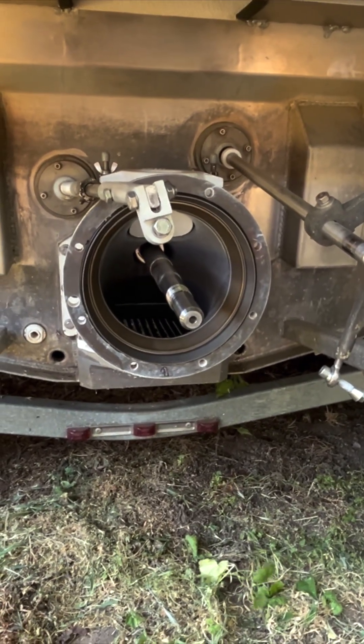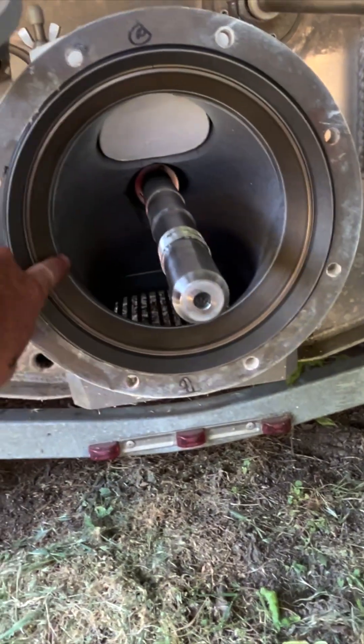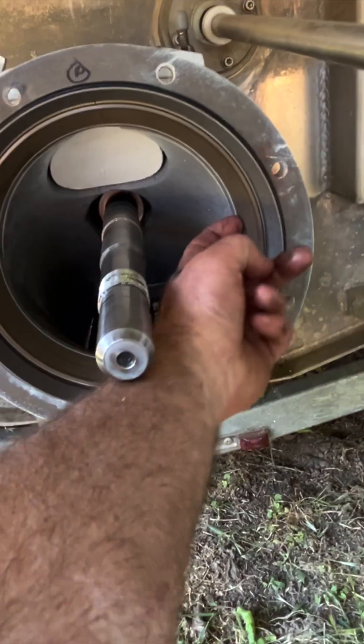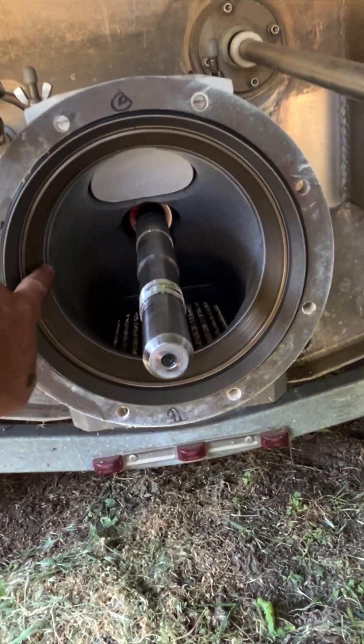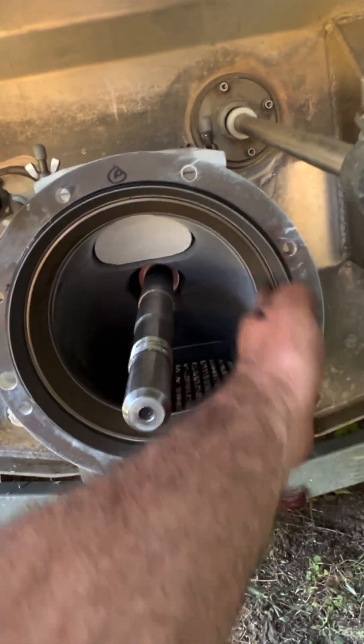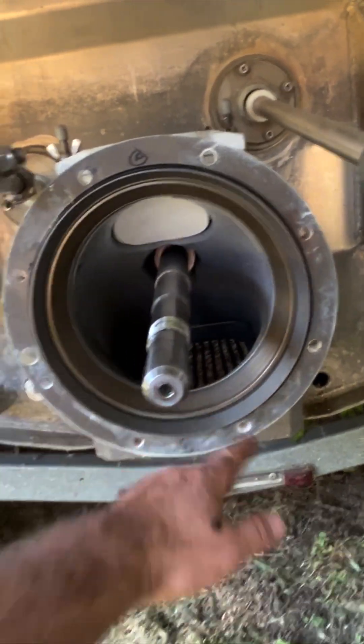Hope this helps somebody — I was struggling to figure this out. I don't know if this wear ring needs to get replaced. You'd need a special puller, or you could probably get a little mini slide hammer in there and work it out.